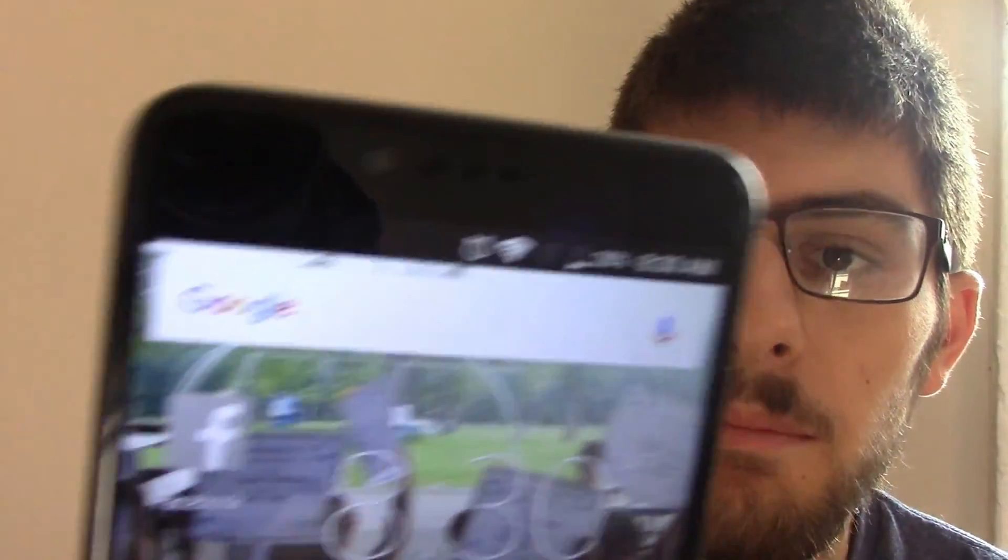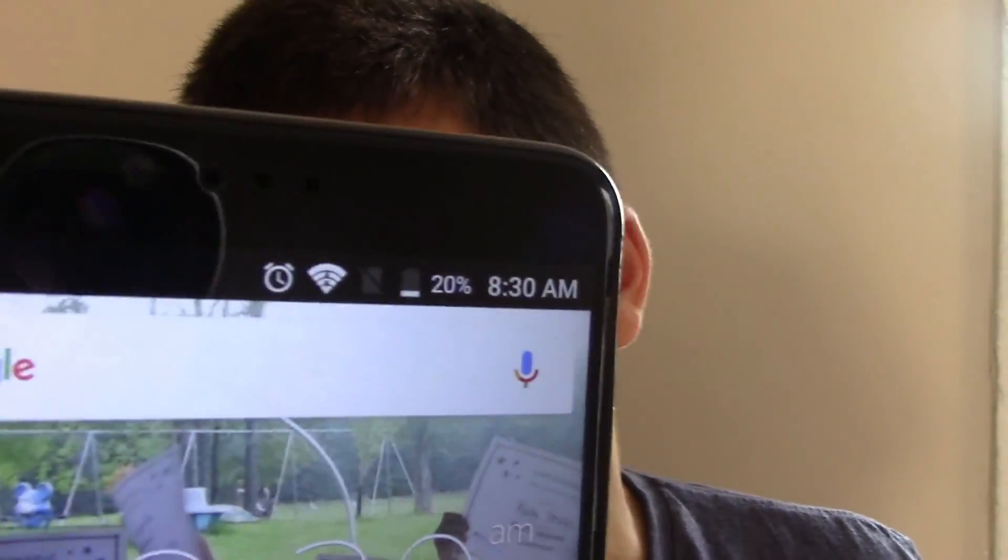It doesn't say much. It just shows a little logo up there that says no SIM — it doesn't show anything much other than a no SIM logo. So if you like this video, please rate, comment, and give it a thumbs up.